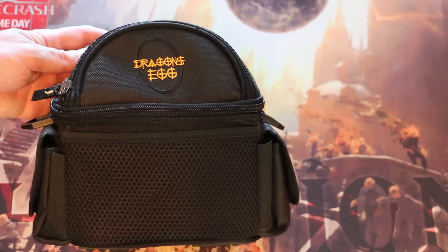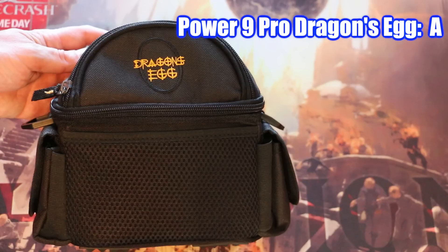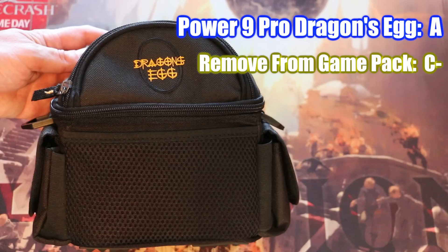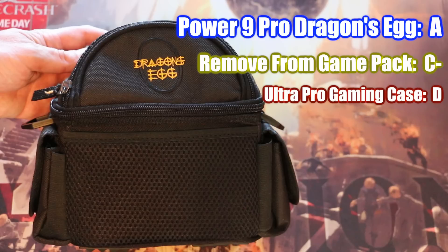Final grades. Dragon's Egg: A — the best gaming case on the market for Magic players. I am amazed by the quality, convenience, and protection offered by this fabulous product. The RFG gaming pack: C-minus — I'd take this over an Ultra Pro case, but not over a regular backpack. Low price, and the fact it's often bundled with sleeves and a mat, helps it out as a fun, casual accessory for some players. The Ultra Pro gaming case: D — it's a cardboard box for $20. Save up another $10 and get a Dragon's Egg.